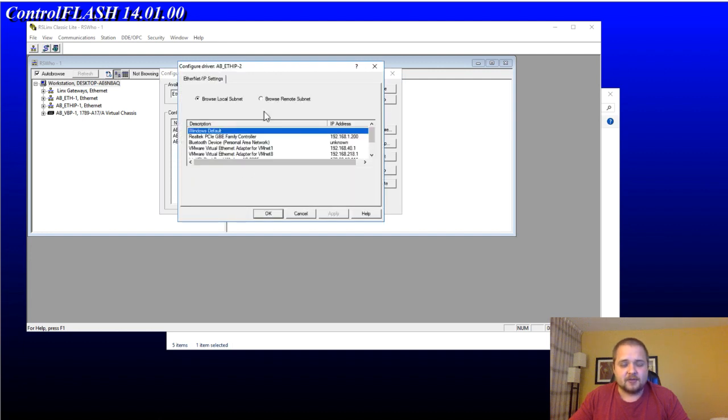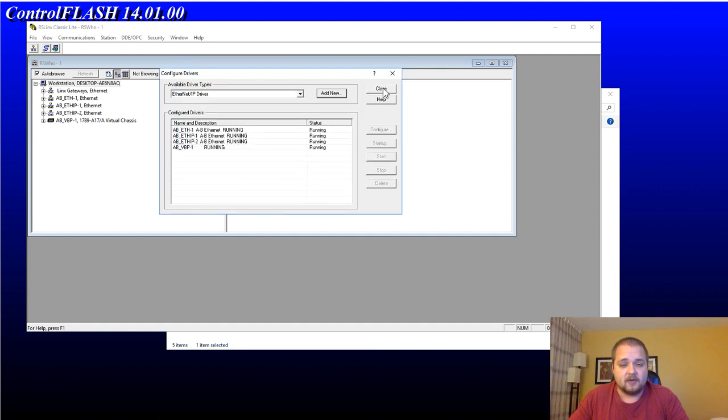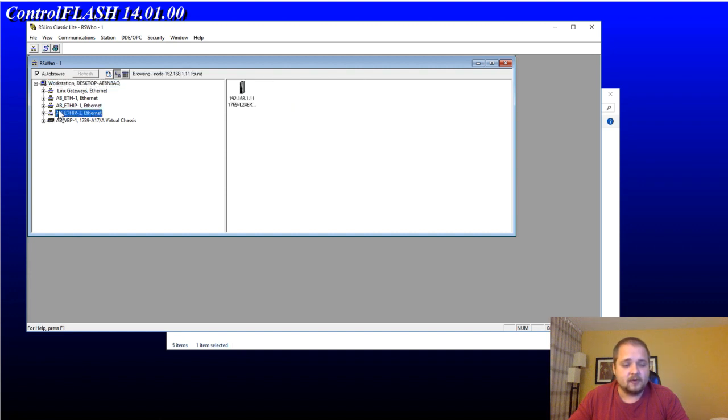Here you have an option: you can either browse the whole subnet or browse a remote subnet — if you're connecting through a router that might be an option — but I'm going to browse the local subnet since I'm connected directly from the laptop to the PLC with just one ethernet cable, nothing else, not even a switch. What's important to select here is the adapter through which you are connecting. I have a couple of virtual machines running and also a wireless adapter, so there are different IP addresses. Select the right IP address based on the card you are going to be using, then hit Apply, hit OK, and the driver will be created.